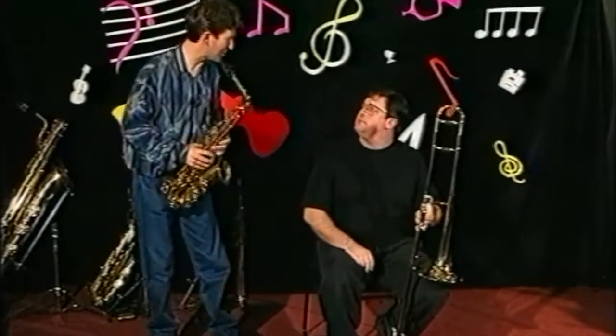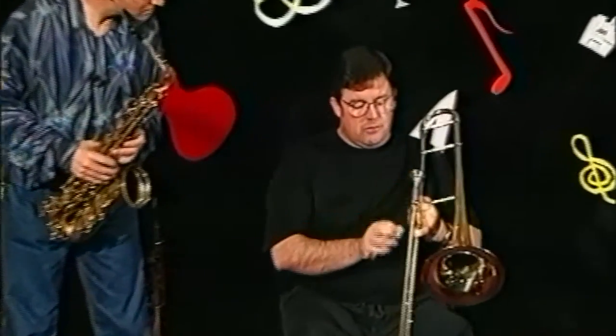Great! How do you make that sound? By buzzing through the mouthpiece and by moving the slide from position to position like this.